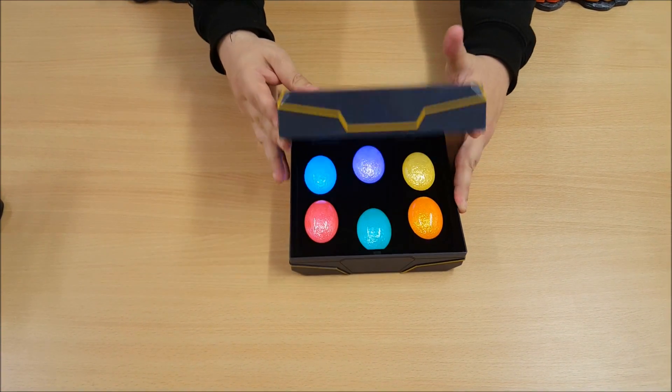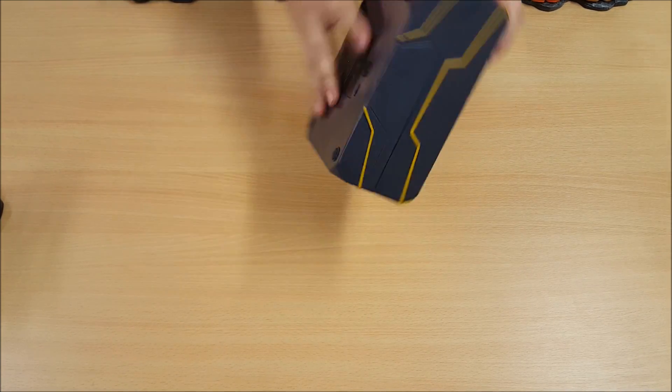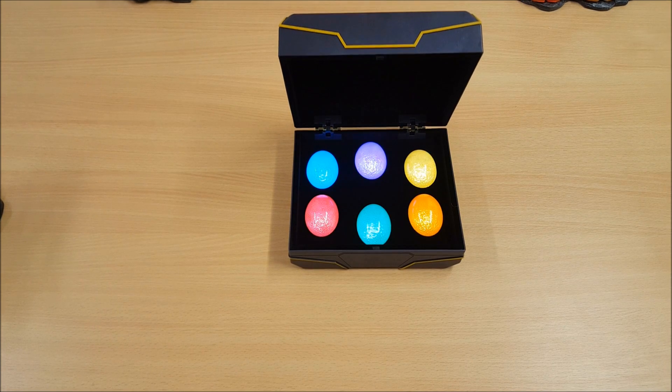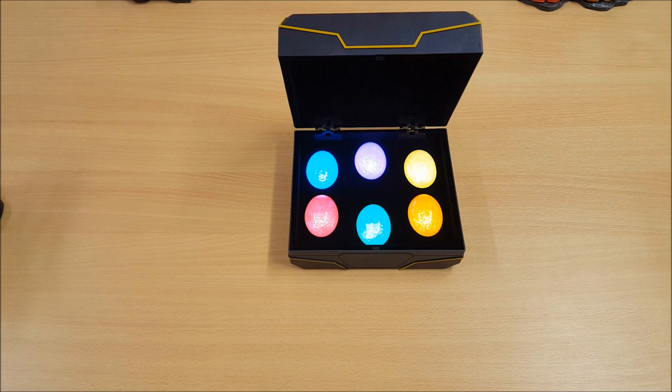Alright guys, so I managed to get the batteries in — it's like a little compartment in the back. That is what they look like turned on. We'll get some B-roll of that. I think that's quite nice. Everything is even flashing — I didn't realize that before. That's pretty cool. It's a nice little display piece; if you're a Marvel fan, that's amazing.